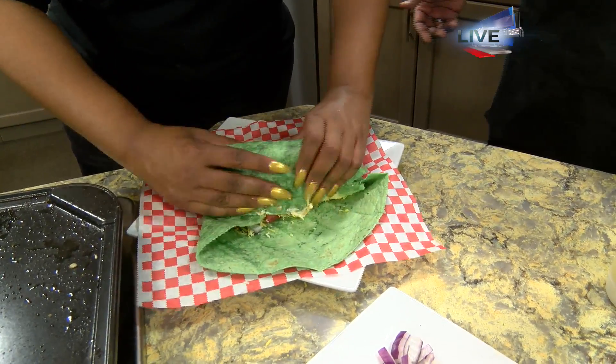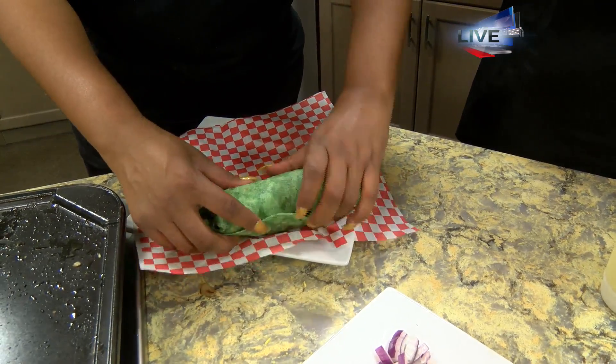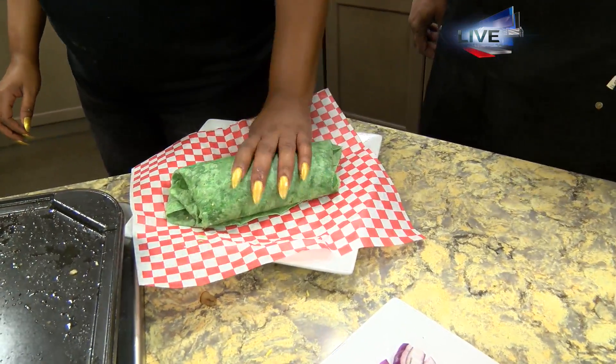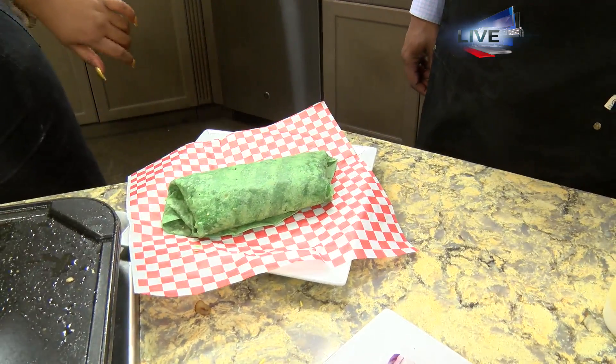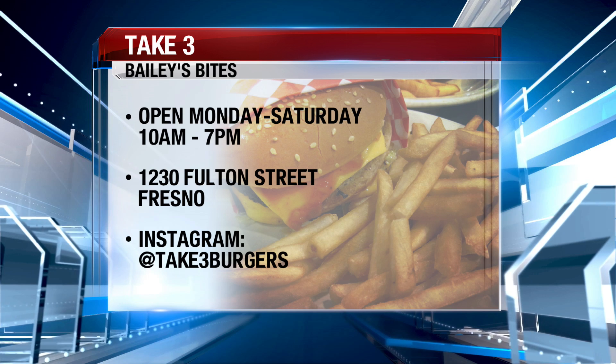And we wrap this all up. Ideally, what do you serve this with at the restaurant — is there a mainstay? Do you do chips or some type of fries? Fries or onion rings — onion rings are very popular. Lots of options. You guys are there on Fulton Street — we're going to pull up that graphic so folks can see where you're at.